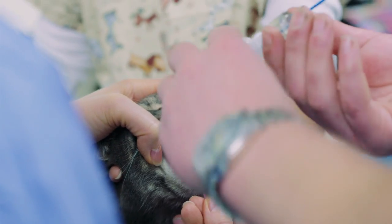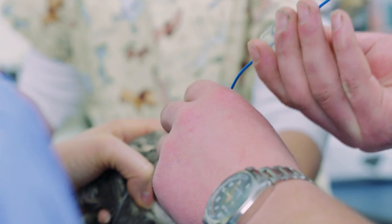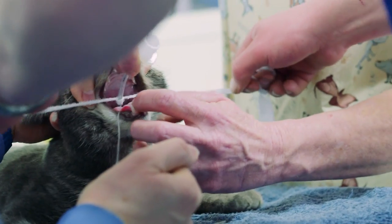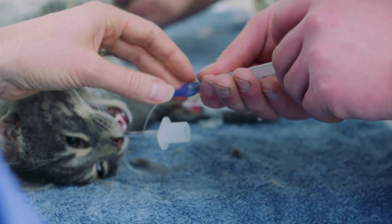Once he's anaesthetised, a tube is placed down into his airway. This airway tube means that he's much better able to be connected to the anaesthetic machine. The tube is tied firmly in place and the cuff of the ET tube is inflated.